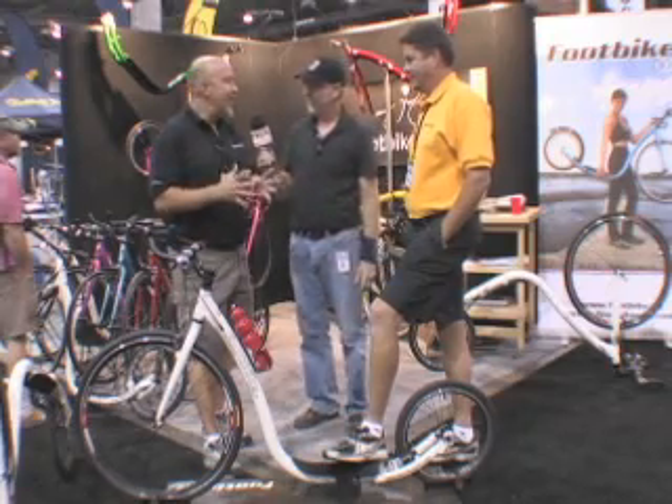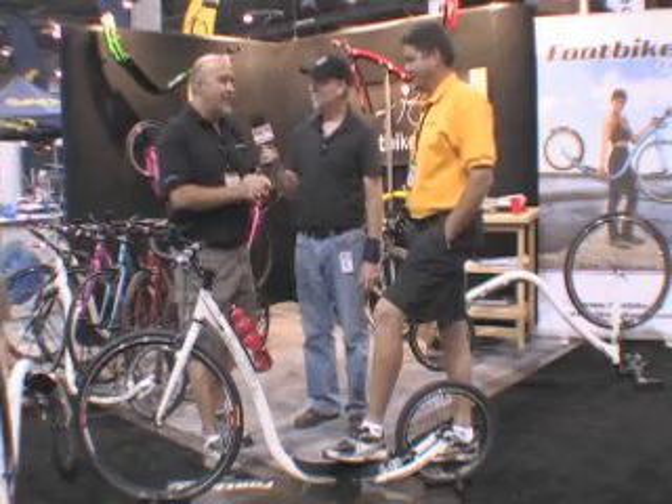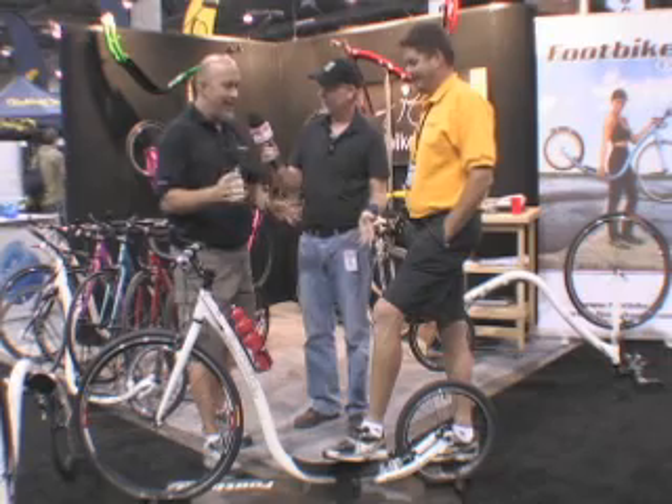Pedals are so expensive. Saddles are so expensive. And chains are expensive and they're heavy. We thought the best way to lean this thing out was to remove all that kind of stuff. Get rid of it — don't need it anyway.